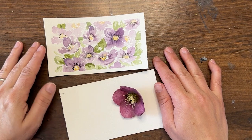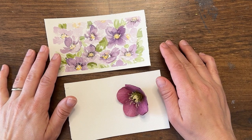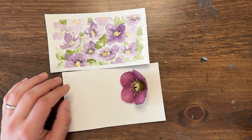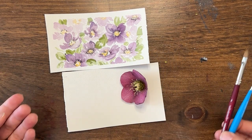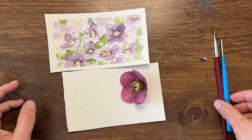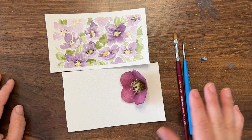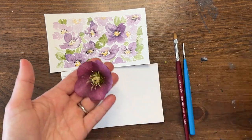Hey y'all, welcome back! I'm Shana Searcy and I am so excited to paint with you today. Today we're going to be doing another Try it Tuesday where we're going to be painting small but thinking big, learning big ideas. We are going to be focusing on trying two new brushes. I have two new brushes — our subject matter today is going to be the Lenten Rose.